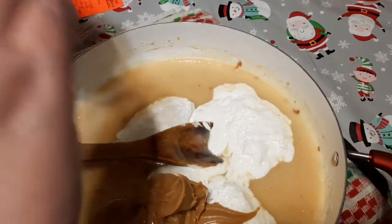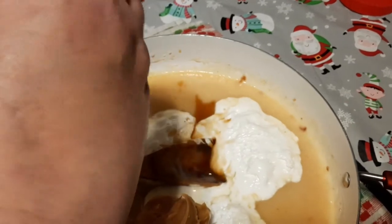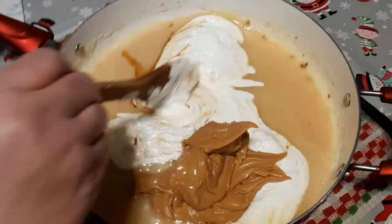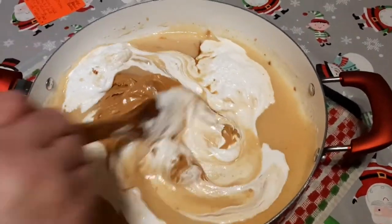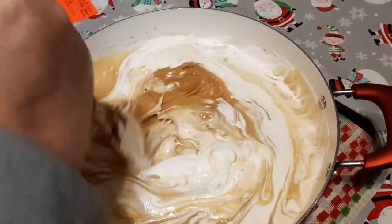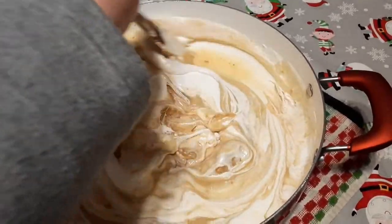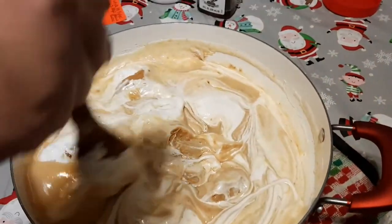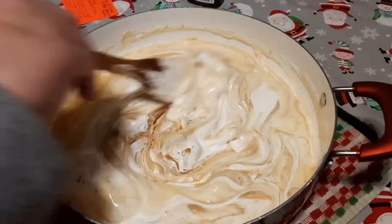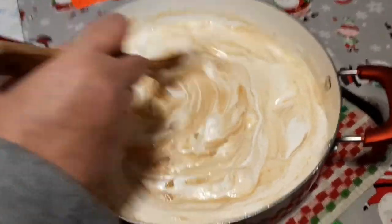Four heaping tablespoons of peanut butter, and we want one teaspoon of vanilla extract — I usually use the cap for my measurement. In goes our vanilla, and the rest is just elbow grease. We need to be quick about it and get this all stirred in and melted before our fudge starts to set up. This will be some of the best fudge you've ever had — your family will be so thankful and you'll be so proud of yourself.